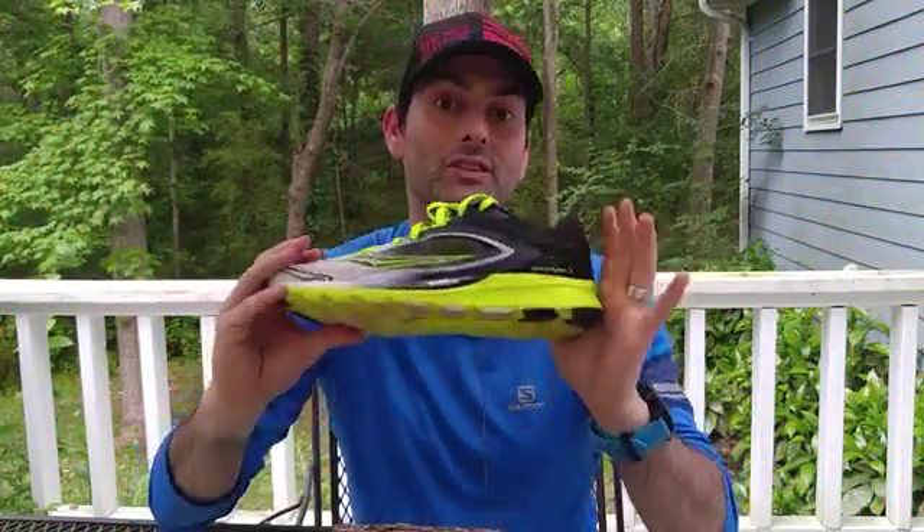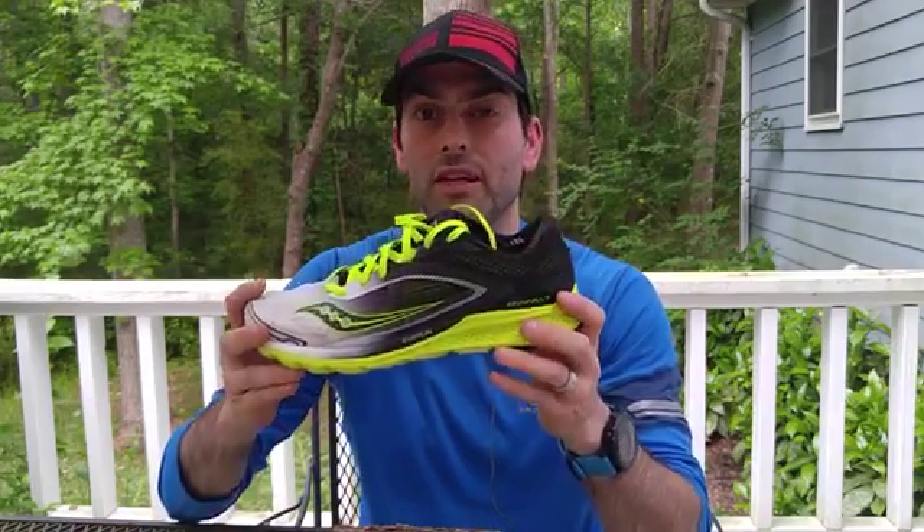Thanks for checking out this review and overview of the Saucony Kinvara 7. Hope you found it informative and that it gives you good information to arm yourself with when getting fitted for shoes. If you have any comments or questions, feel free to put them down below and I'll get back with you. You can always find me at trainwisefitness.com and on Facebook. I'm Ross Wise with TrainWise Fitness and Performance and RunWise Coaching — remember to train harder, train smarter, and train wise.